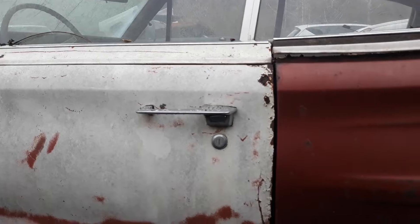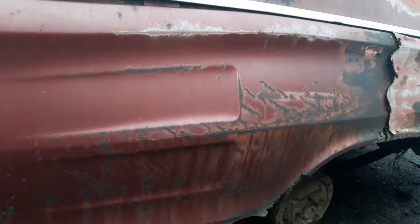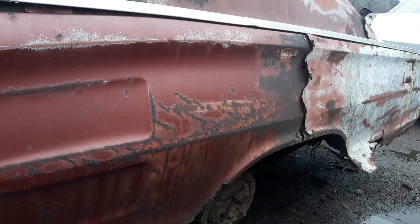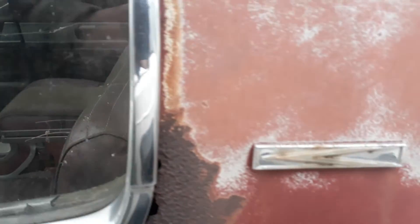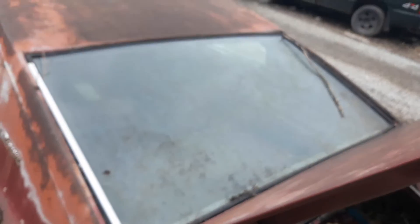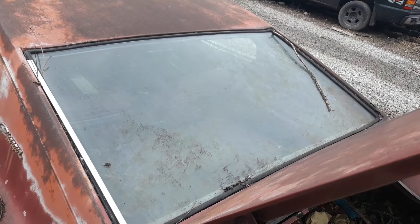What we can see of this side — the door has been changed, looks like there may have been a lot of paint work halfway down the quarter panel. This real unique back window — it's probably a hard one to find. Some of that trim is missing.